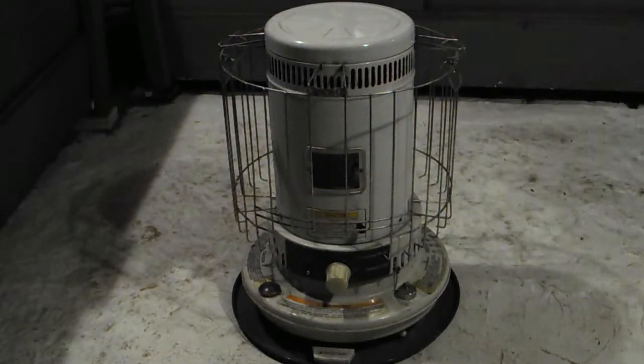What you see in front of you is an American Wick AWHC 2230 from 1998. We bought it during the big northeast ice storm of '98, and as you can see, it's still in very good shape. I'm going to explain a few things about how to keep it in good shape and how to improve its performance.